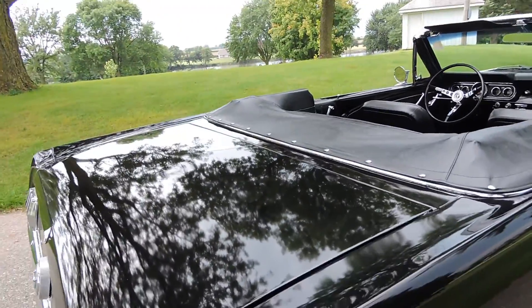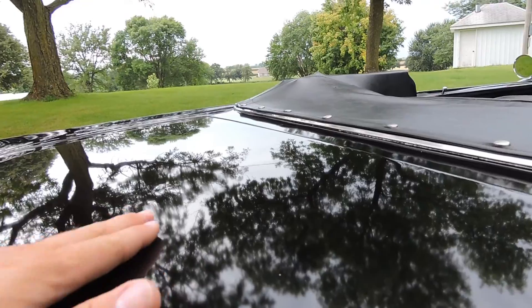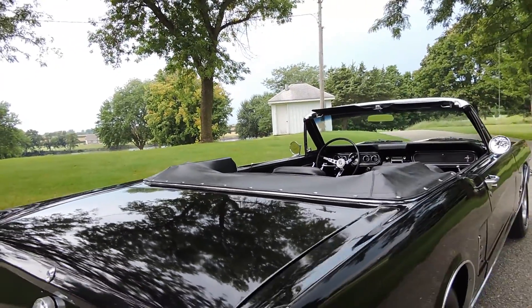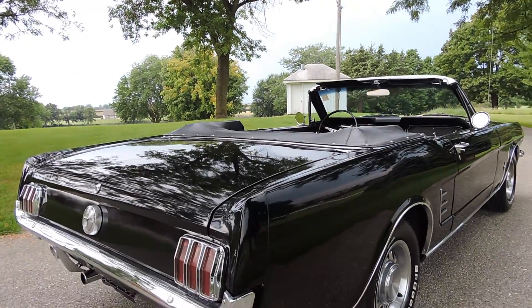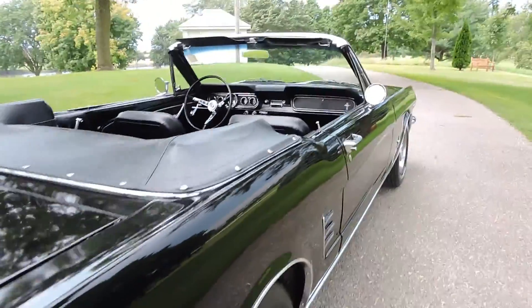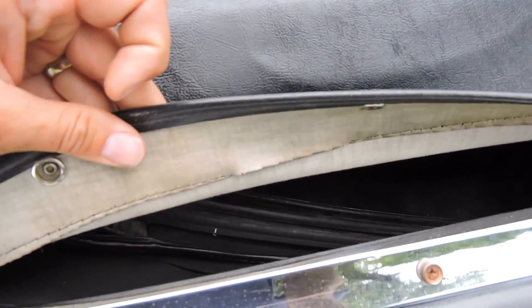As far as the trunk lid goes, there might have been one little tiny ding that the body shop missed right here — you can kind of see it in the right light — but other than that there's nothing in the trunk lid. It does have a nice boot and it does have a power top. The power top works. It's got a black top.